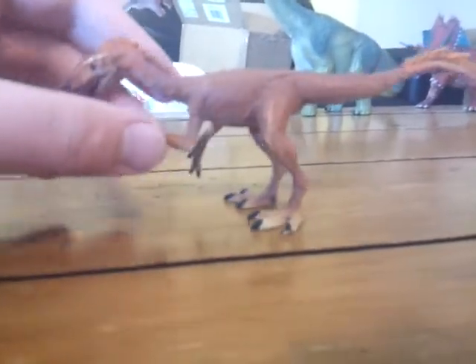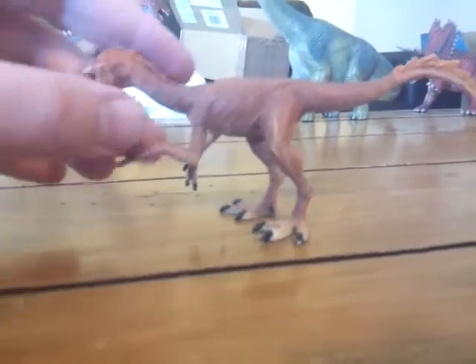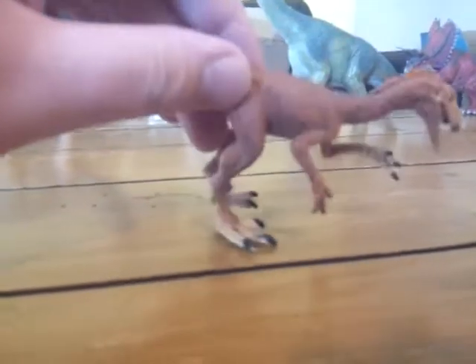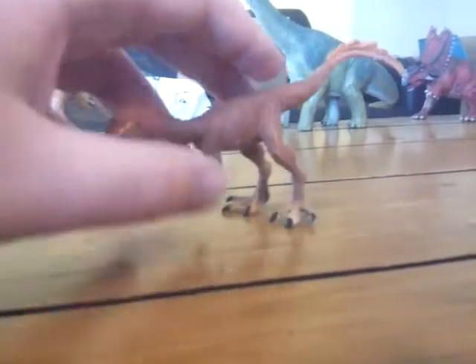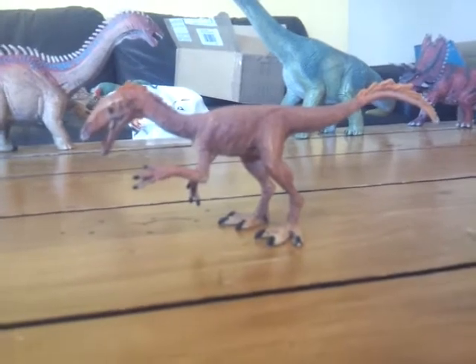Now let's get on to the figure itself. When I first saw images of this figure, I was actually surprised and blown away about the detail. And then I got the figure in hand. There's a bit of a problem with it.